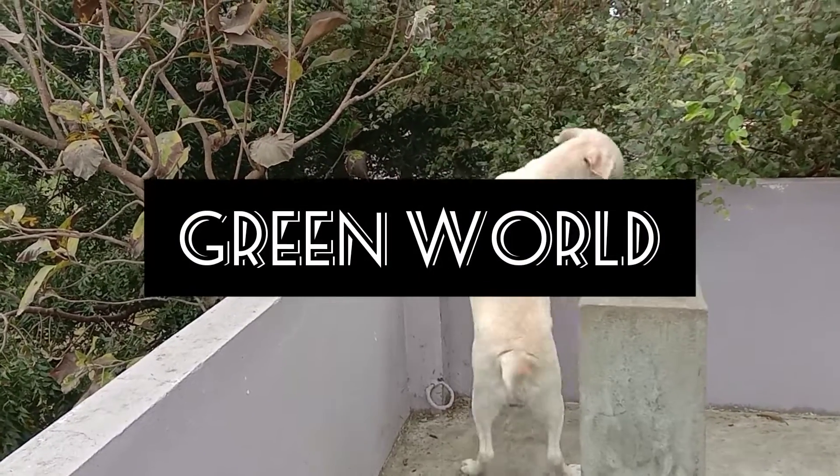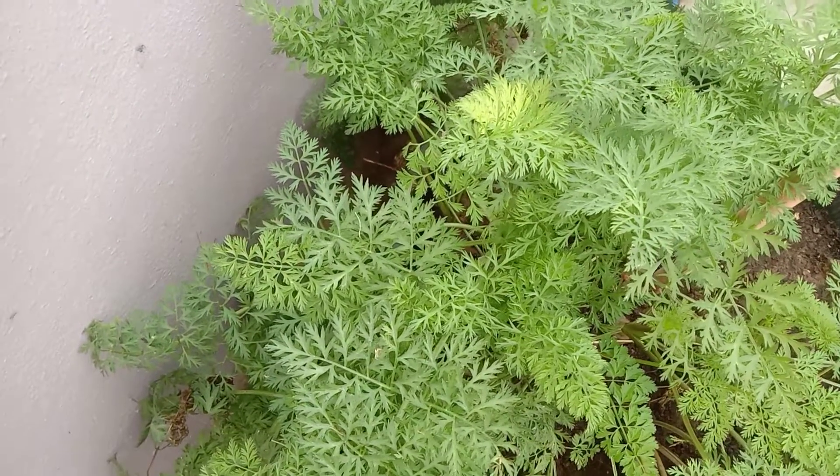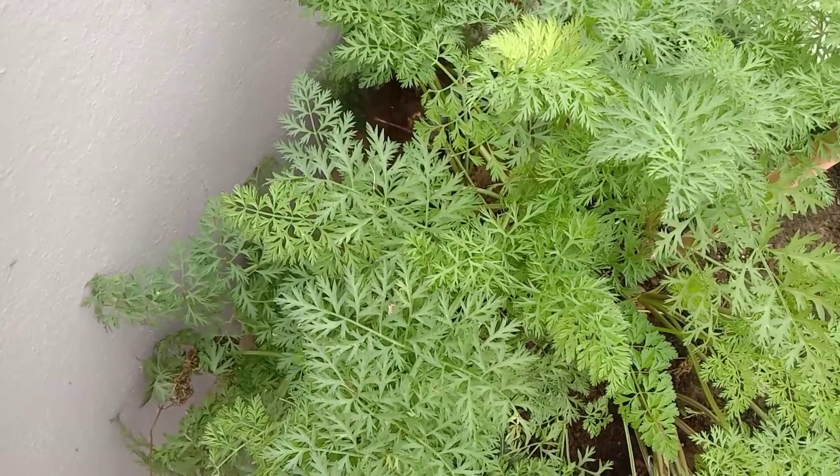Hi friends, welcome to Green World. In this video I'm going to show you my carrot harvest from a kitchen garden. See the beautiful carrots which I got from a kitchen garden, and these are the carrot plants.